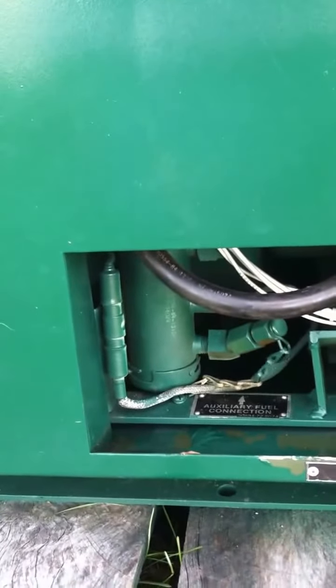Moving on around to this side, there's where you change the oil. Here's the fuel pump — that allows you to pump fuel from something like a 55-gallon drum on the outside.